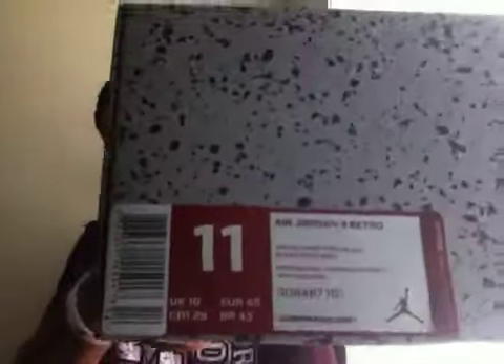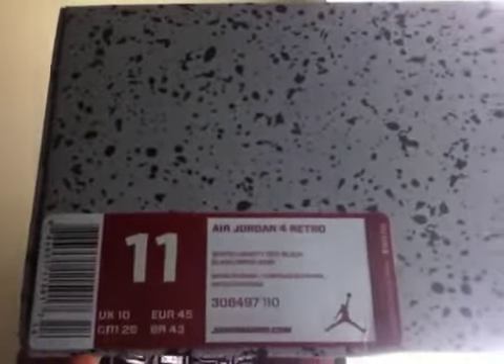Everybody knows these dropped this past month on the 4th. The colorway is white, fire red, black.